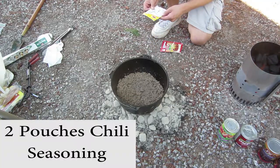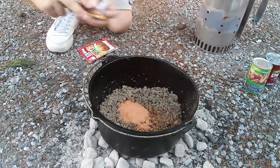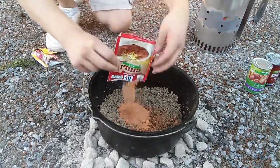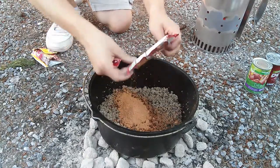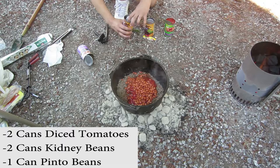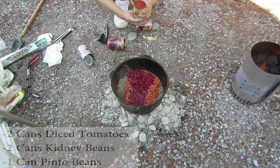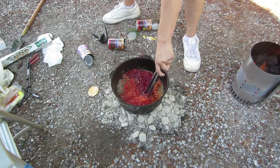Add two packets of chili seasoning, mild or regular — the brand doesn't matter. Add two cans of kidney beans, two cans of diced tomatoes, and one can of pinto beans. I later added an extra can of diced tomatoes and kidney beans as it seemed a little dry.